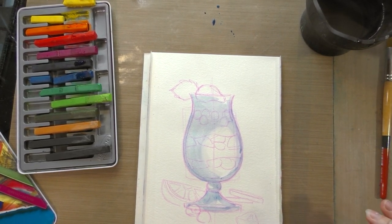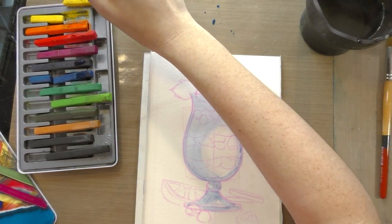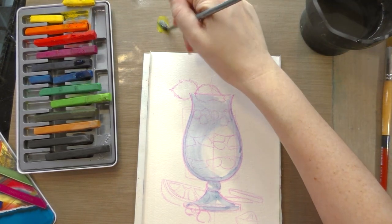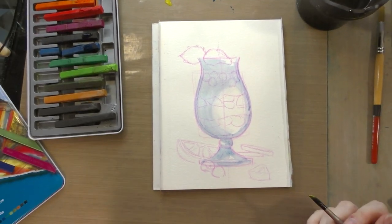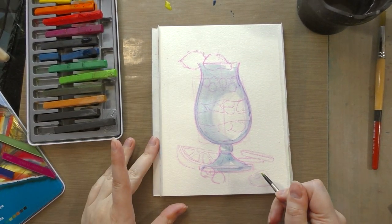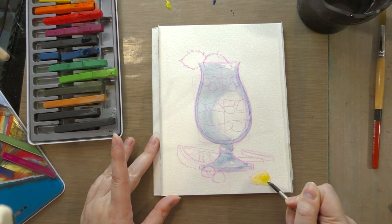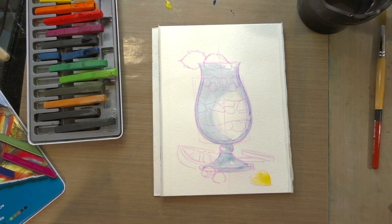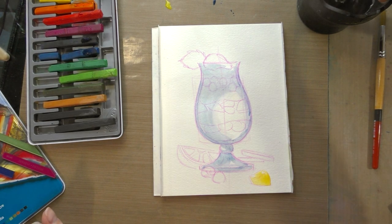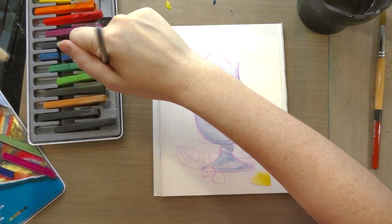I think this time I'm going to save the background until the very end. Now I've got a tasty little slice of pineapple down here, and I want to make sure I leave lots of white, because I've noticed that Inktense tends to be a little chromatically flat — it just sort of lacks some of the nuance that other types of watercolor may have, and I'm not a hundred percent sure why.